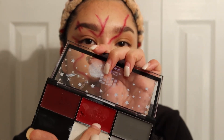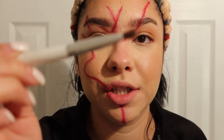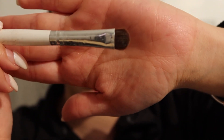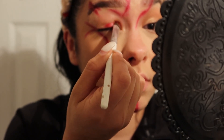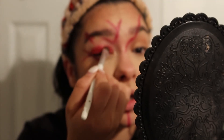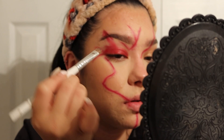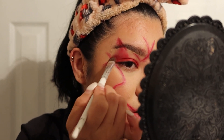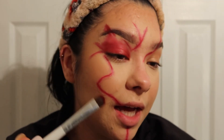Now I'm taking a flat ELF eyeshadow brush and going over my eyes, blending product on my eyelid. I take some product off the brush and blend it upward — following that triangle shape and blending up. Just remember, we are going to add some rhinestones, so it's going to look really cool.